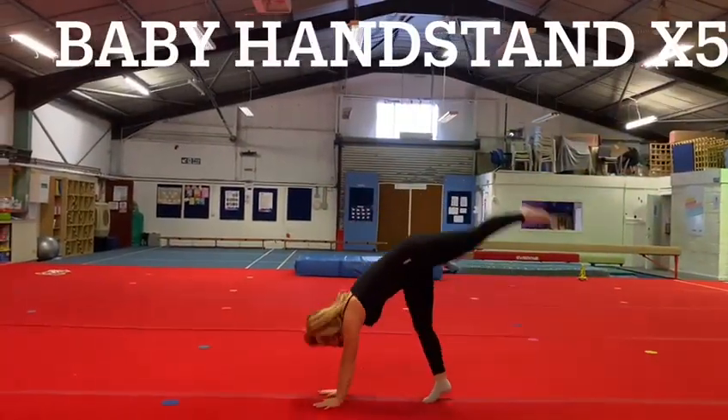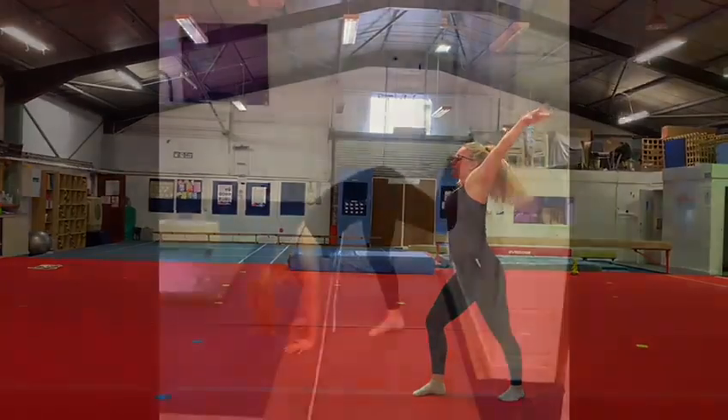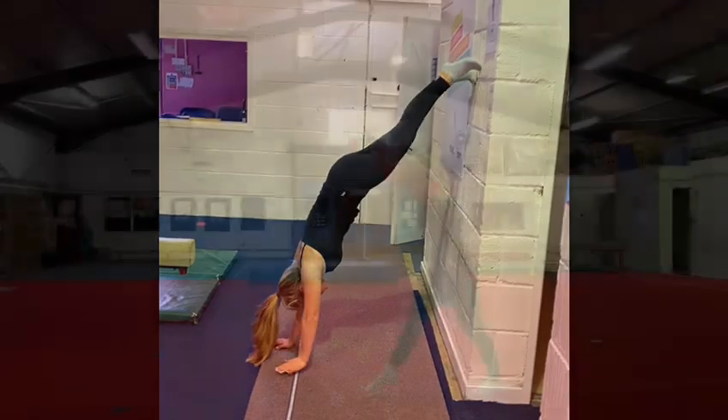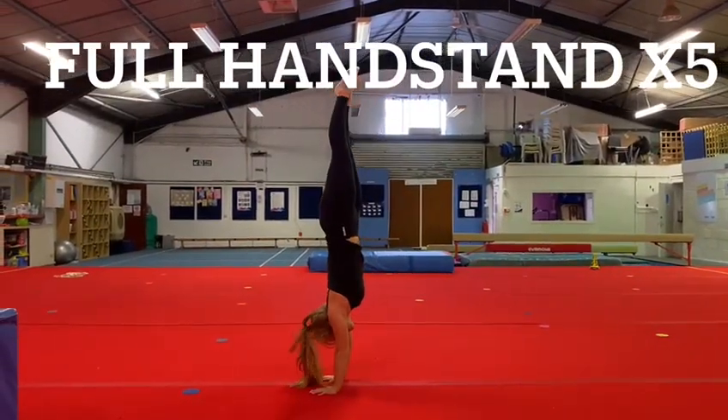Now it's time to put the steps together and attempt a baby handstand. We don't want our hands and feet on the floor at the same time. Before we move on to full handstands, we want to do a reverse handstand against the wall. Once and if you are ready, you're going to try a full handstand, just like this.